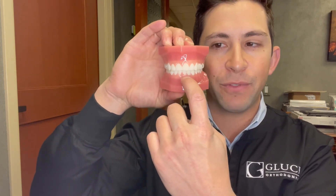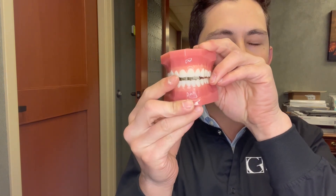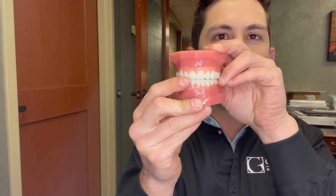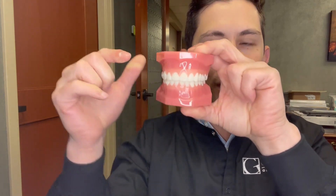As a recap: we measure overbite as a percentage of how much the bottom front teeth are overlapped by the top front teeth, ranging from 0 to 100%. If it's an open bite, we express that in millimeters — for example, a one millimeter or six millimeter open bite. And overjet is the forward-backward measurement of how much the top teeth overlap the bottom, measured in millimeters. Hope this was helpful.